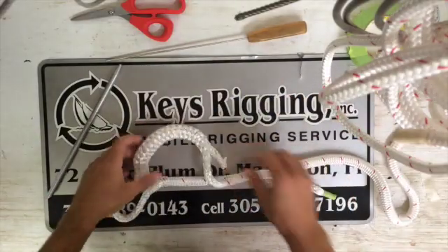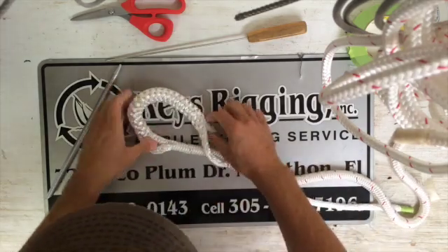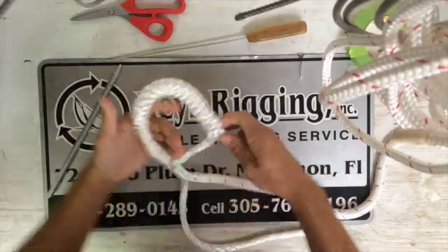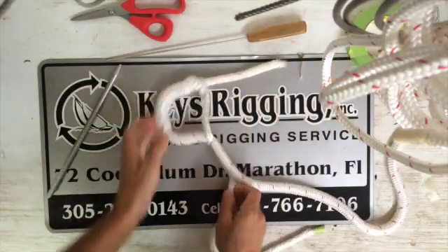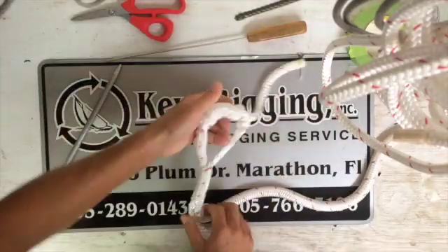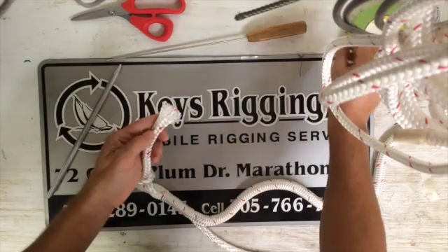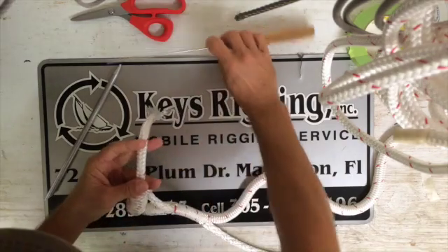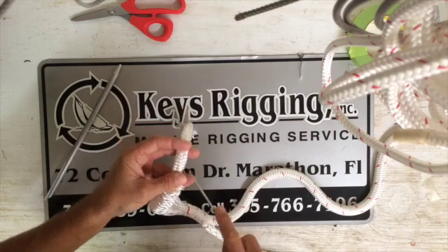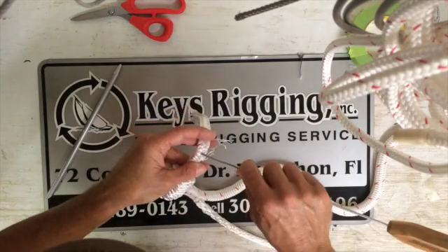Now we've got our crossover. You want to pull that good and tight — it's very important to pull these good and tight to get that crossover nice and secure. Then we can do our taper on our cover. You can either mark these out or you can start approximately one distance the thickness of your thumb or so, and you're going to pull two full picks side by side.